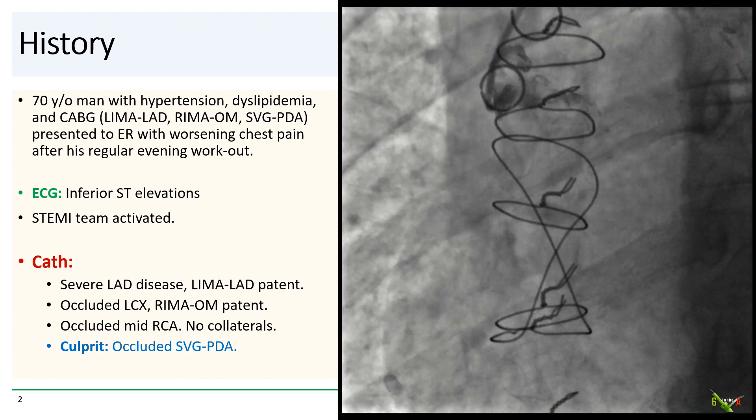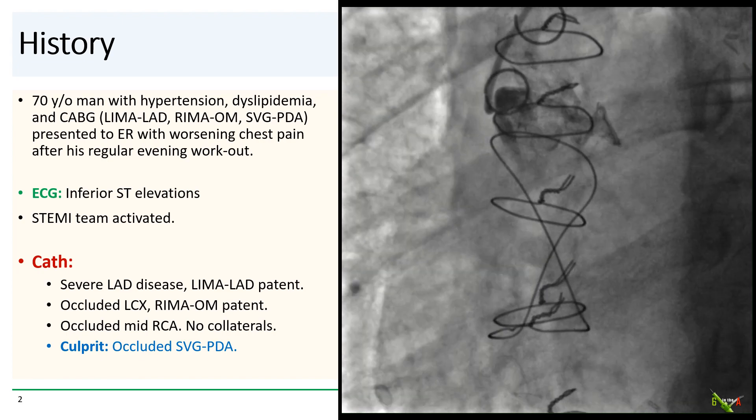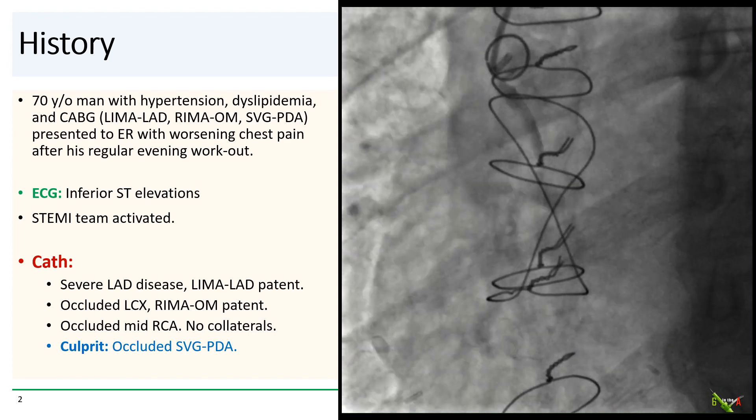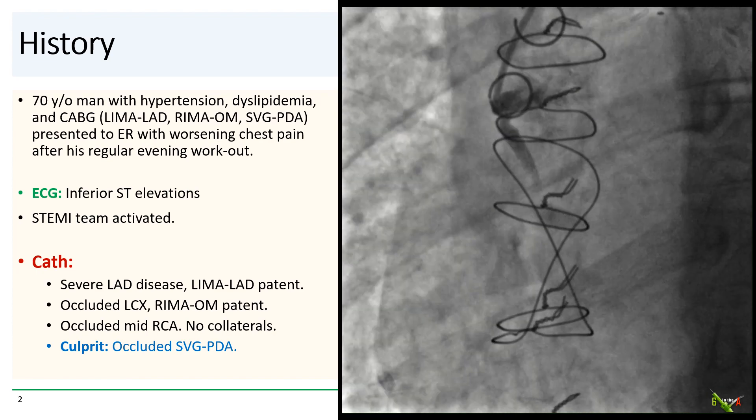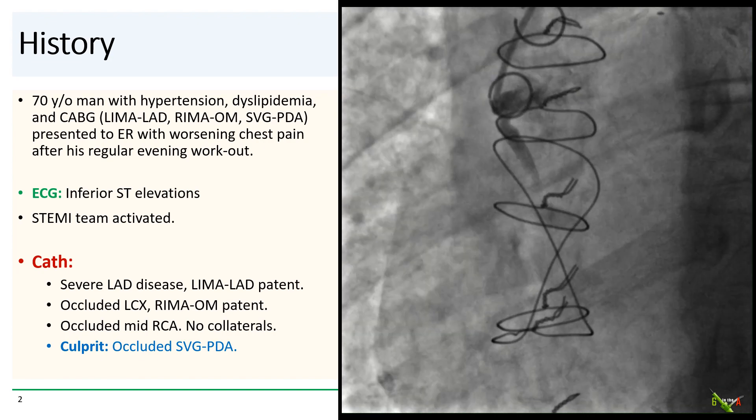On cath, he had severe LAD and circumflex disease, but both the LIMA to the LAD and the RIMA to the OM were widely patent. The native RCA was occluded, and the culprit shown here is the 100% occlusion of the vein graft to the PDA.